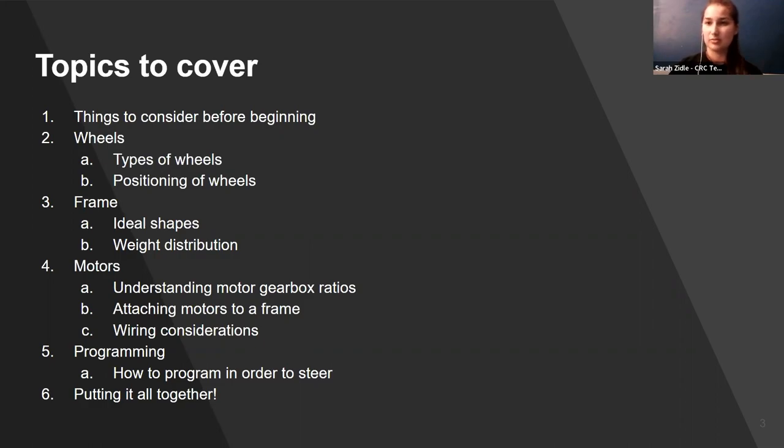We're going to talk about the things you should consider before you start building your drivetrain, the types of wheels and ways to put them on your robot, and different ways to design frames — what makes them sturdier and what gives you an advantage depending on your goal. We'll also talk about motors, which falls into both design and construction, and dip into programming — not the actual code, but what you should be telling your programmer. Then we'll wrap it all up at the end.